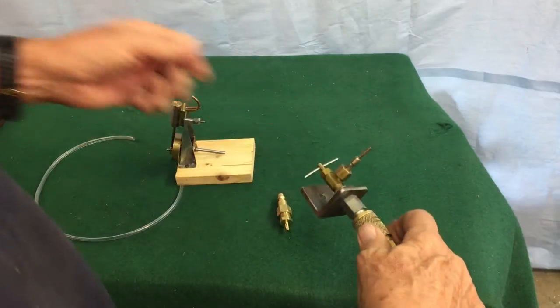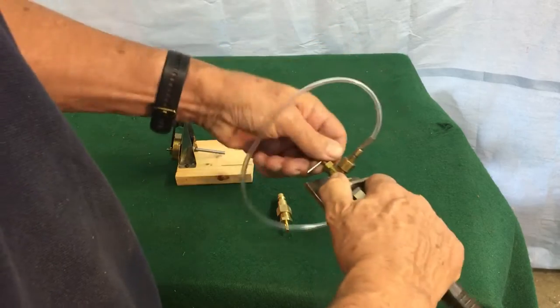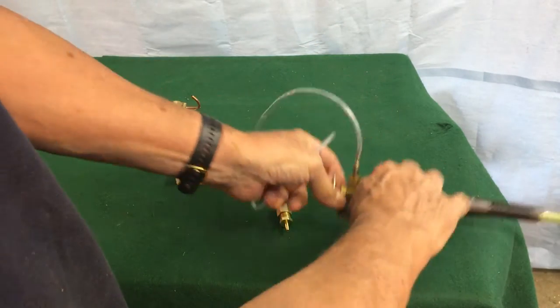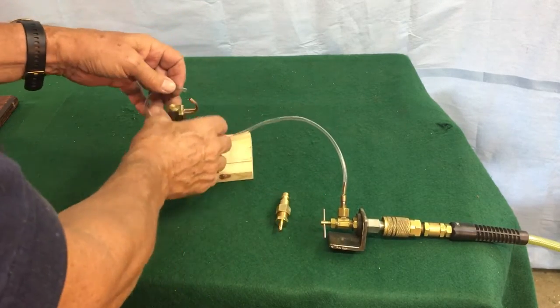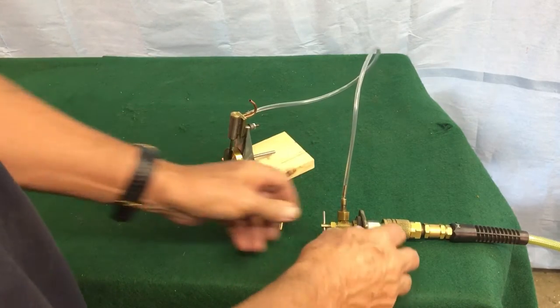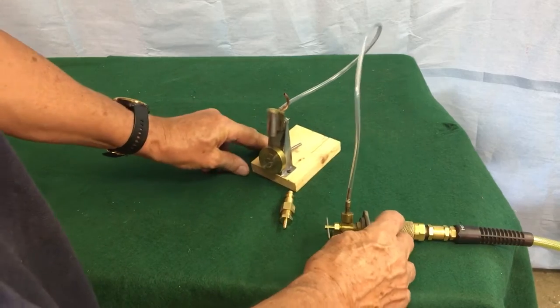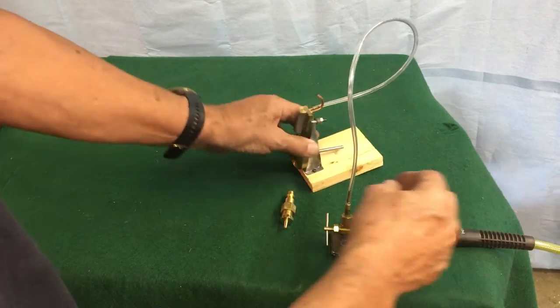This is the setup I showed in my last video to run your model steam engines. I've got an 1/8 inch plastic tubing and a 1/8 inch by 1/4 inch angled needle valve, and that works good.